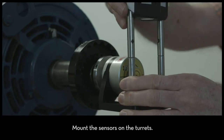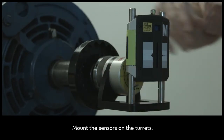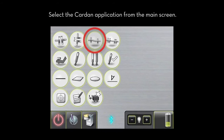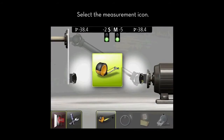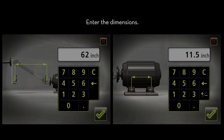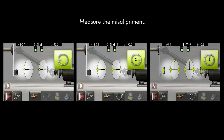Mount the sensors on the turrets. Select the cardan application from the main screen. Next, select the measurement icon. Enter the dimensions between the two mounted laser sensors and the motor's feet. Measure the misalignment at 9, 3, and 12 o'clock.